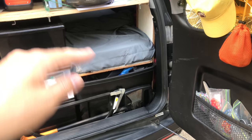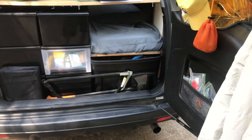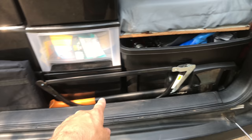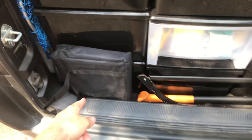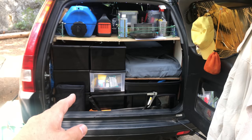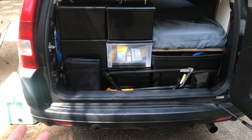Those are 14-gallon Rubbermaid bins and I have four of them under the bed. I didn't build a bed platform - the bins themselves are the bed platform, which makes storage really great and it's also easy to access. Back here I've got my axe and saw. This right here is a little wood stove - that thing is awesome. It's Red Camp brand on Amazon, the large size. It makes a great little fire pit as well as a cooking surface.